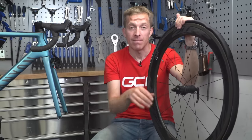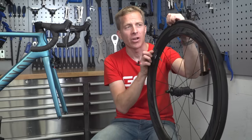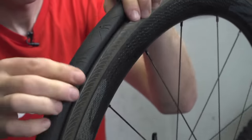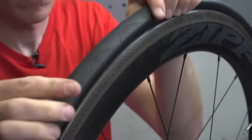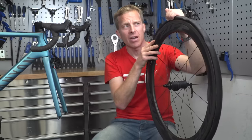The next stage is to make sure the tube has not become pinched between the bead of the tire and the bed of the rim. Go around and work the bead away from the sidewall, checking that there's no sign of any rubber poking out underneath. If there is, wiggle the tire around and hopefully the inner tube will just pop back into place.